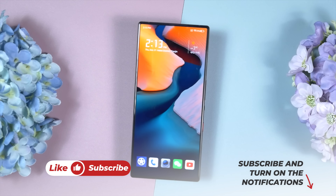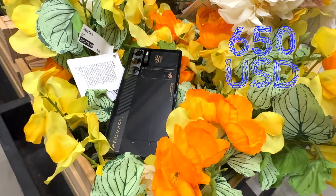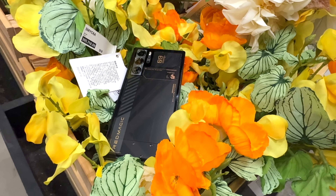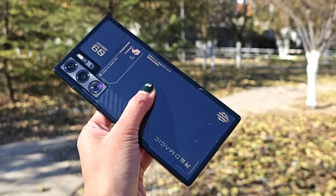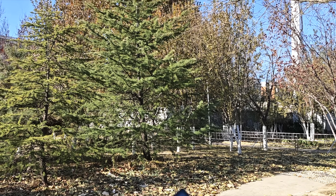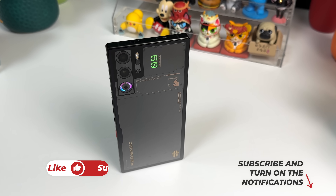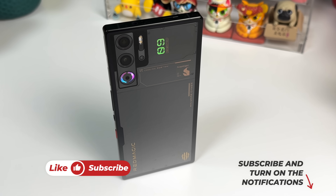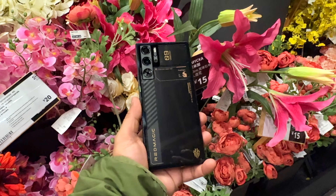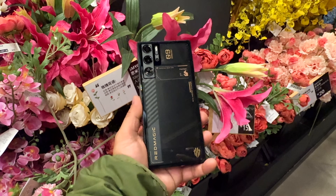It's time for the verdict. For $650, the Red Magic 9 Pro is a gem — you won't find any other smartphone in this price segment that can even compete with it. The Red Magic 9 Pro is truly the king of its own kingdom, the super monster of the gaming arena. If you liked this video, please click the like button and subscribe to support honest content.